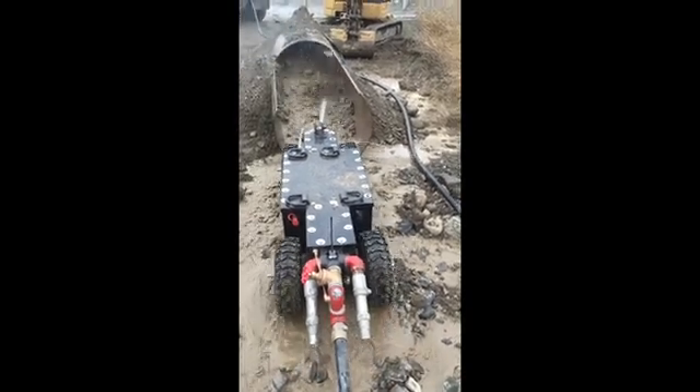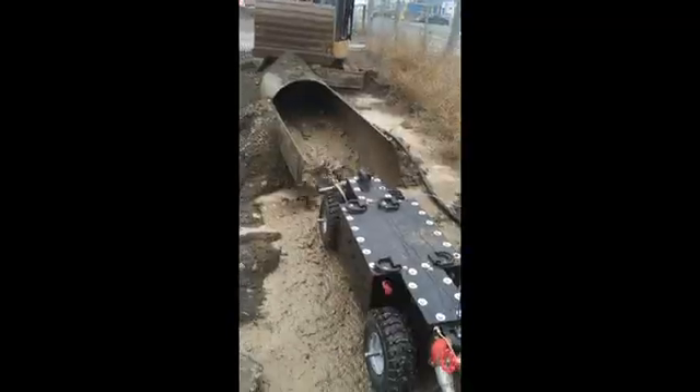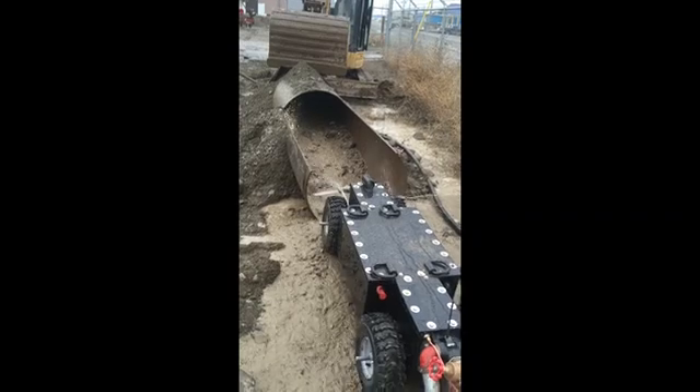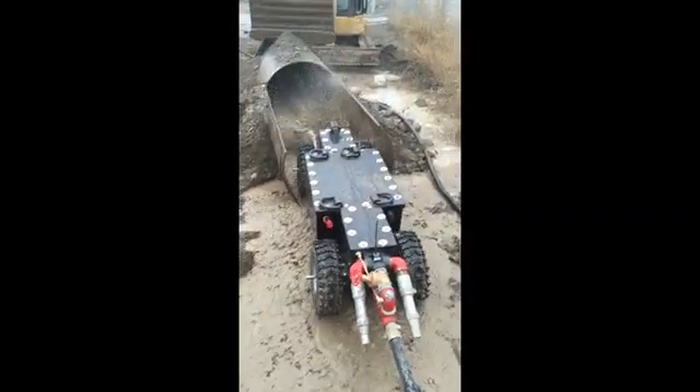These ROVs assist us in our culvert cleaning business. The ROVs are waterproof and they operate on a 12-volt system.